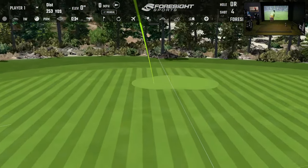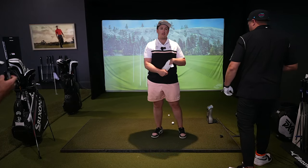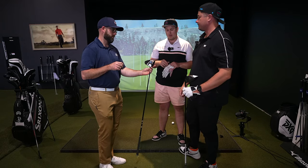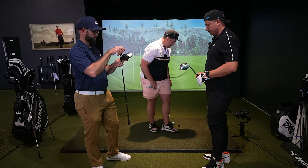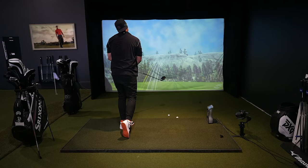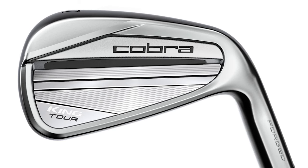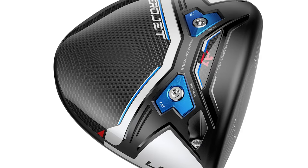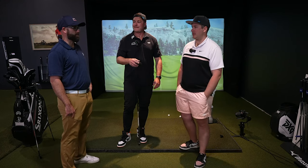I ended up in the Cobra Aerojet LS with the Ventus Blue 6S — the regular stiff instead of the extra stiff. That's my flight, that's what I can count on. Cavity back irons and the low spin driver — both seem above my pay grade but I hit them the best. I got cavity back as well, and I was in the low spin driver with the Fujikura Ventus Blue regular stiff shaft. The LS.